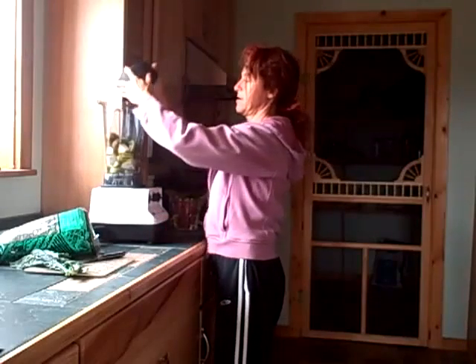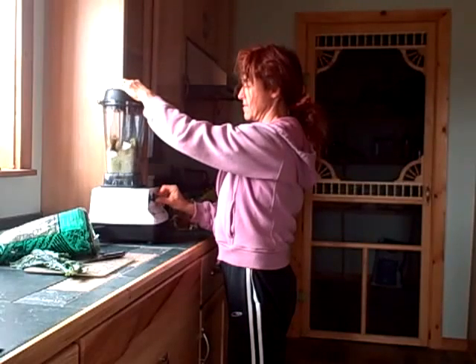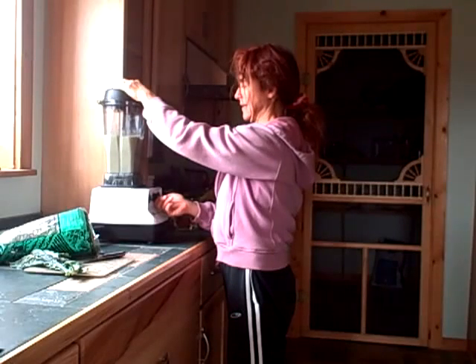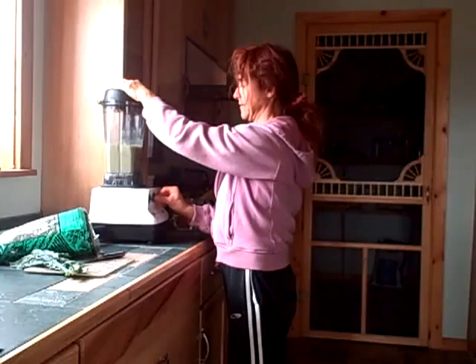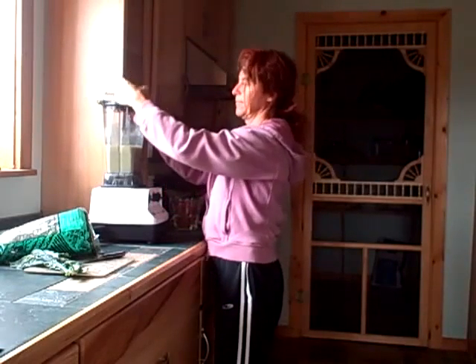These are just such neat little fruits. We'll start with that and put in about a cup of water. Alright, give that a grind.